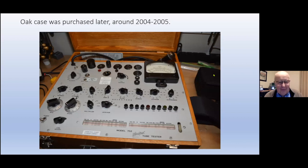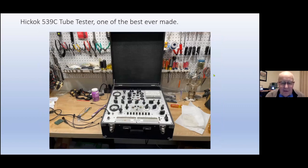Now here's the latest purchase — this is a Hickok 539C. This is what I consider the ultimate tube tester ever produced. That's a personal opinion — there's Triplett tube testers, Stark tube testers — all three brands were mutual transconductance testers. This one I got in early June of last year. It's a real beauty. I put hours and hours into cleaning this puppy up.